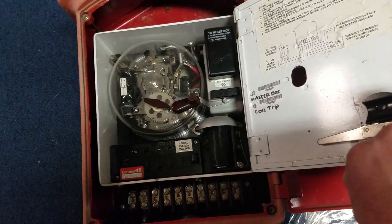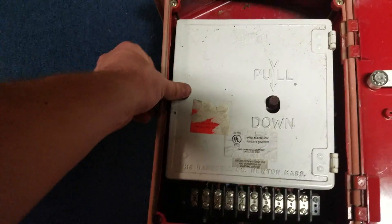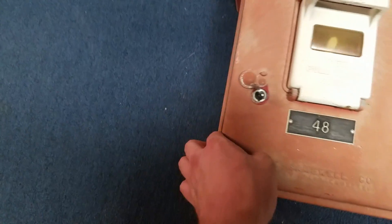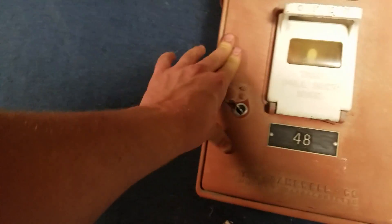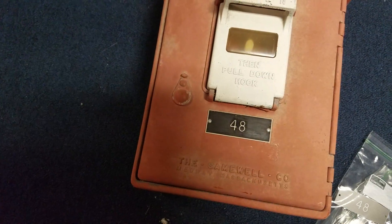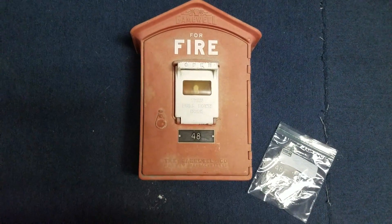That's about it for now, guys. Eventually this will hopefully be hooked into the system. Like I said, eventually I will restore this, but for now I'm just going to leave it the way it is. Thanks again guys, have a great day.